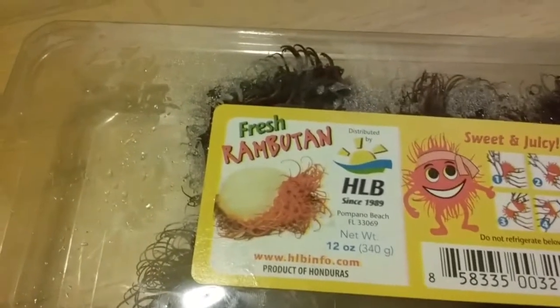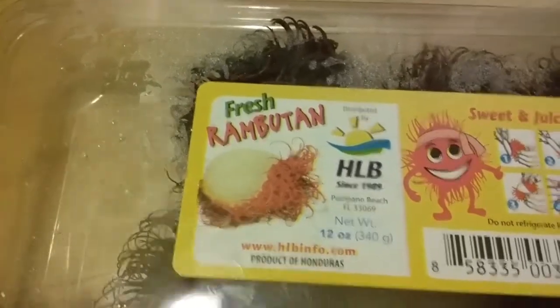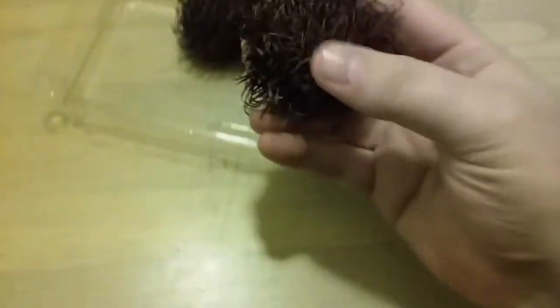They're interesting. I apologize, I'll get a camera eventually. Rambutan — maybe that's how you say it. They're these bizarre-looking fruits, almost like hair, almost like spiky stuff on them.